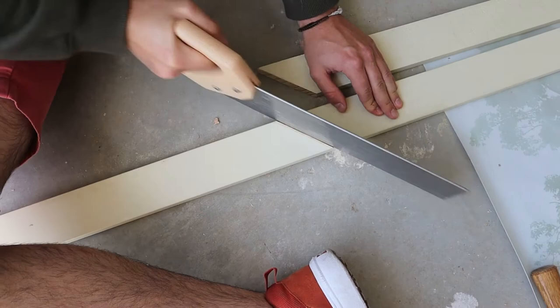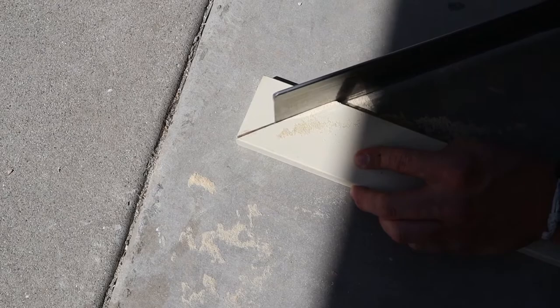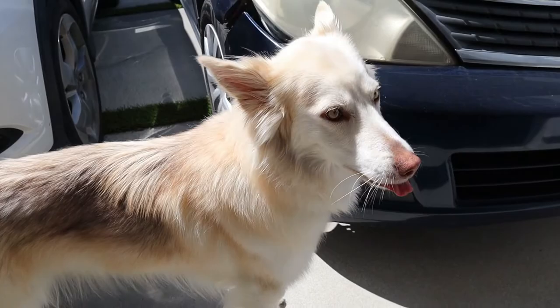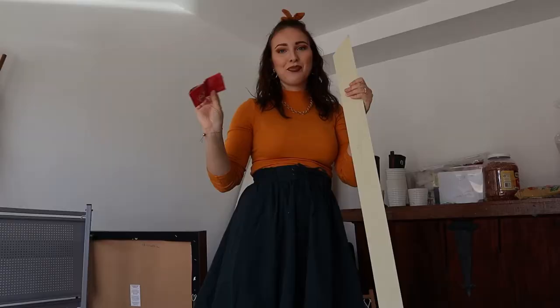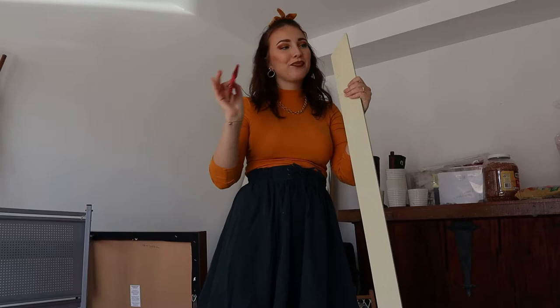Once you saw those, hopefully they match up. Assuming your first cut is correct, you can just use that same piece of wood and draw the same angles on your other pieces. If it's a 45-degree angle, they will all match up perfectly at the end. Once the first piece is done and Matt's working on the second piece, I'm sanding it down to make sure it's nice and even with nothing sticking up.